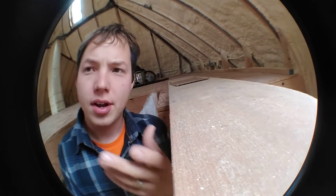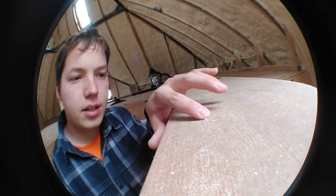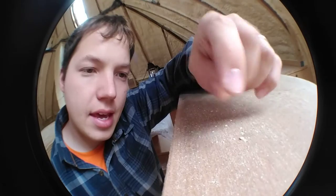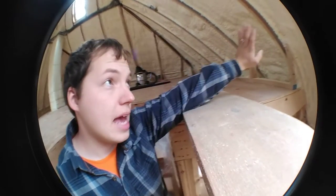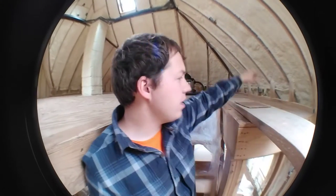Basically what you're worried about is these little balls of spray foam that kind of drift from the nozzle as they're spraying. They will pretty much coat everything within the bottom edge of where the spray foam is happening. So along the bottom edge of this wall here would be the main spot where spray foam little balls would accumulate. The way you avoid that is you just put plastic down on the outside perimeter.